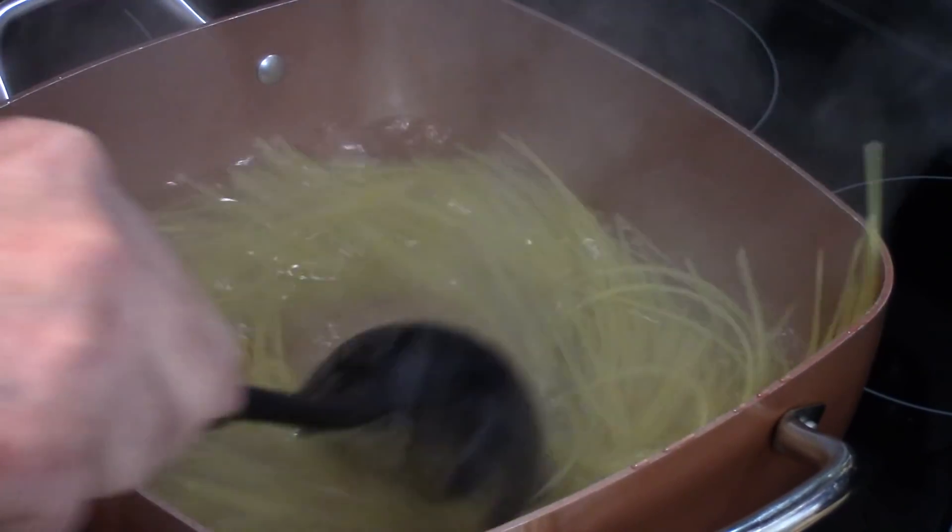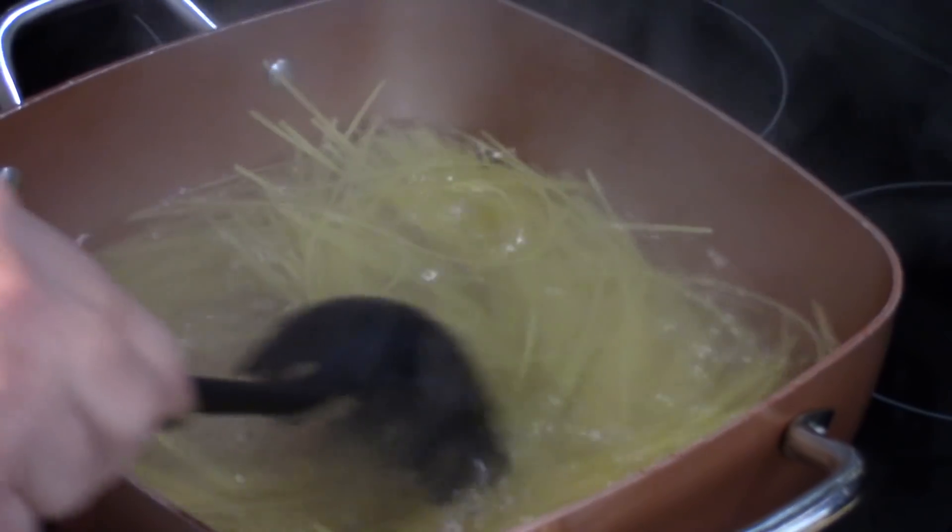Welcome to the Pasta Word channel. We're going to make a recipe today that is super delicious and very fun too — it's Mega Meatballs with Spaghetti.